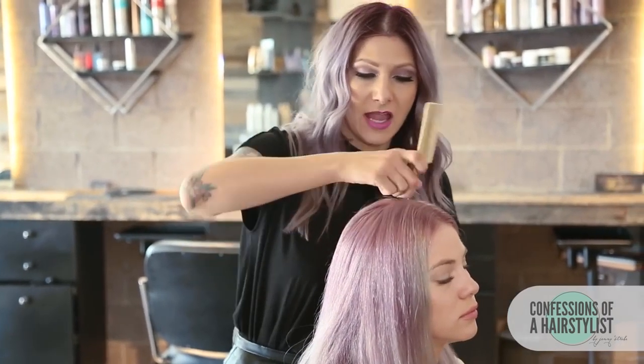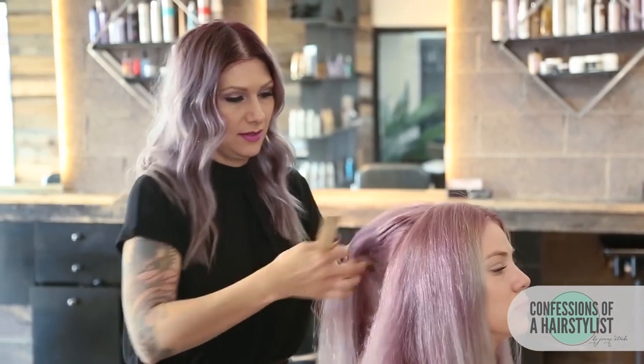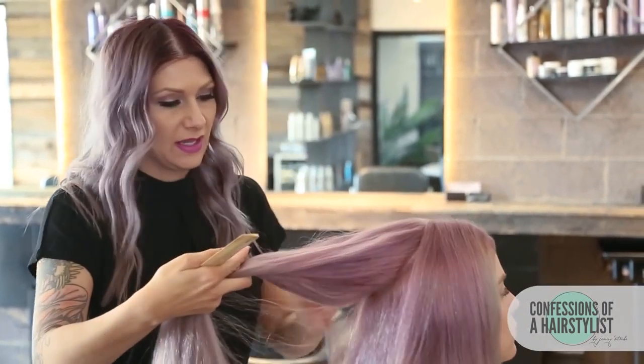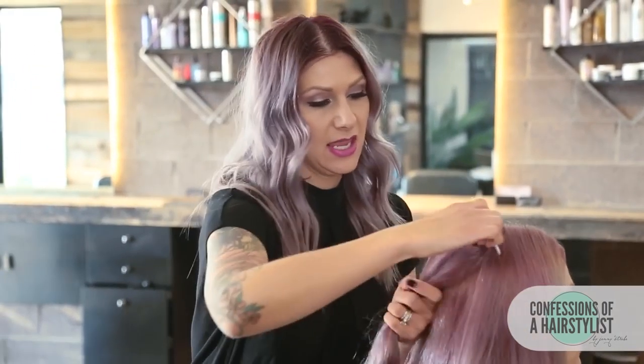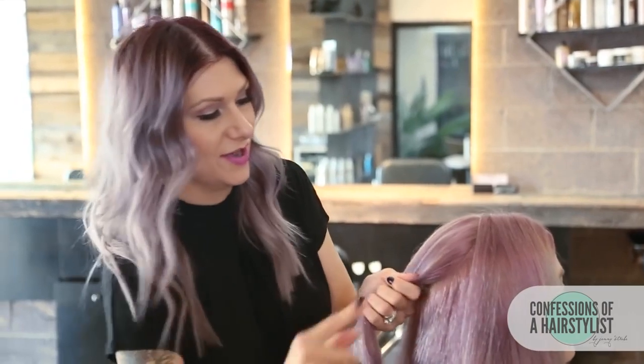What I'm going to do first is take the end of my rat tail comb and I'm just going to create a circle section in the back. Let me turn her around. Then I'm just going to go ahead and do a ponytail, and this is going to be the base of our whole entire hairstyle.